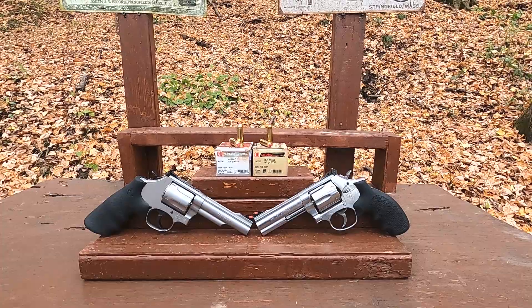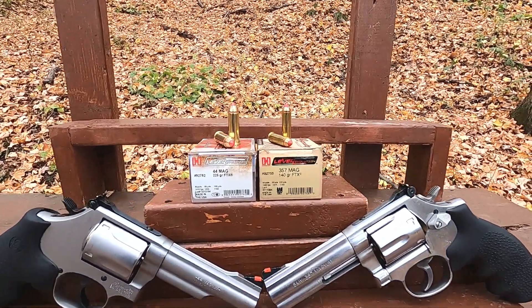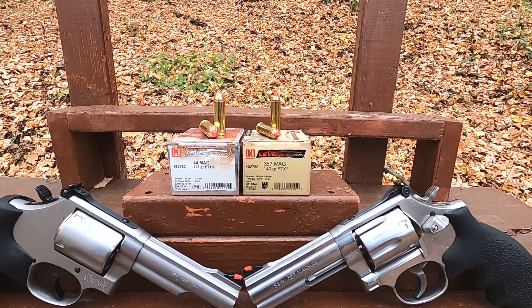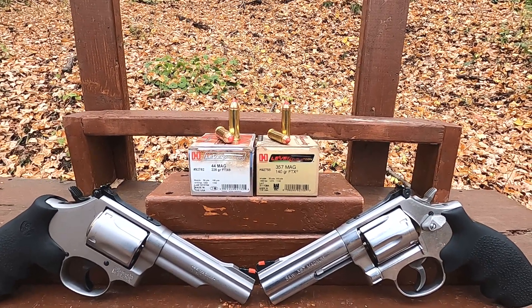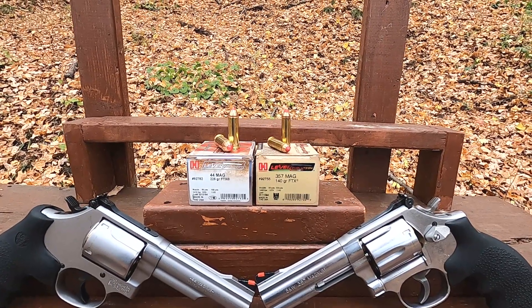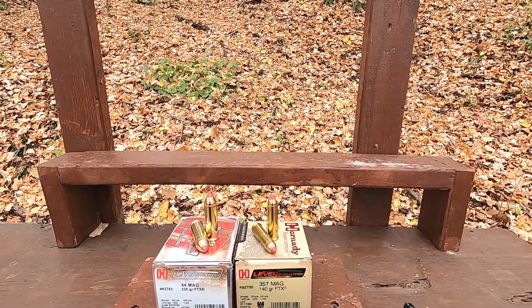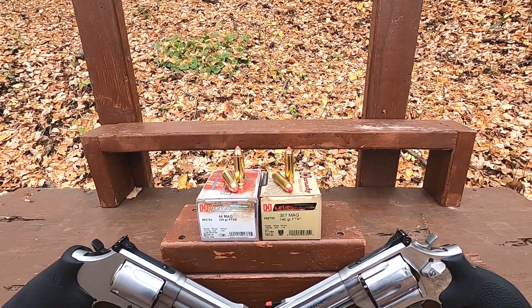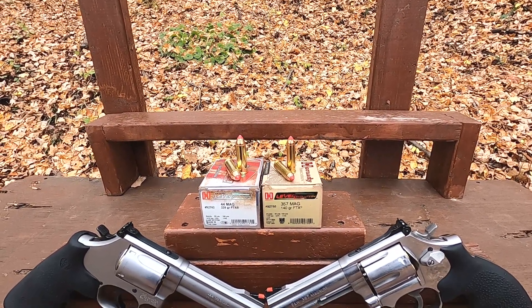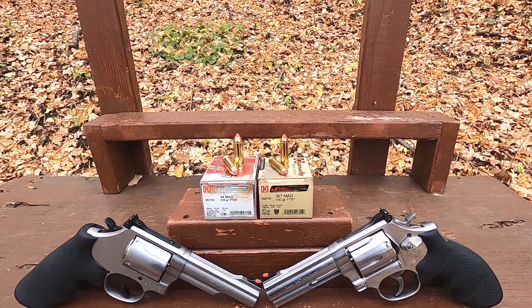Today we're doing a Hornady LEVERevolution ammunition ballistic test. I have the 44 Magnum and the 357 Magnum — the 44 Magnum is a 225 grain FTX and the 357 Magnum is a 140 grain FTX. FTX simply means flex tip technology, and that's the same terminology they use for their Critical Defense, even though this is a completely different design.